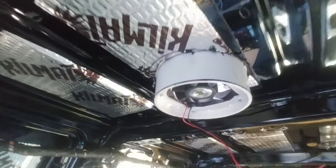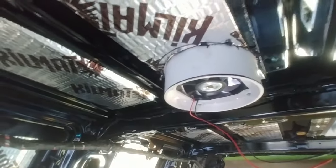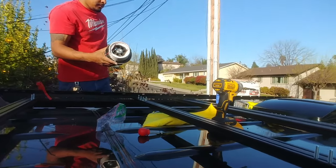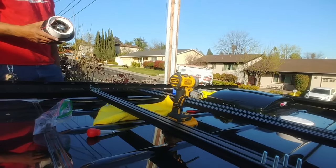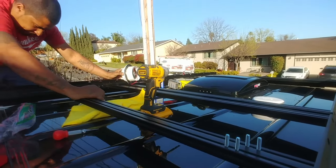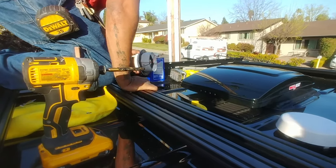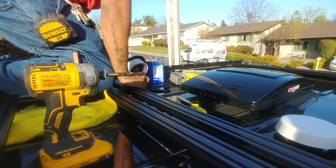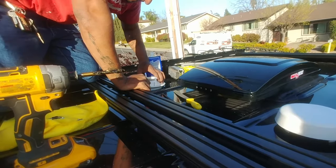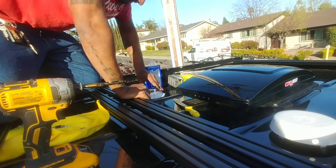There we go — we are seated, not bad! We've got butyl tape on the bottom of the fan and the fan is about to make its eternal home in the Sprinter. Butyl tape is done on ground level to make it easier. Go ahead and get those wires in, file down the edges, and clean up the corners with acetone and a clean rag.